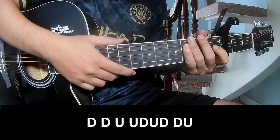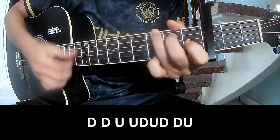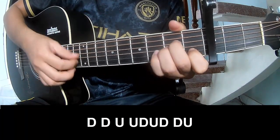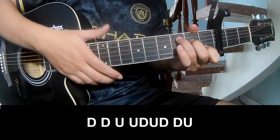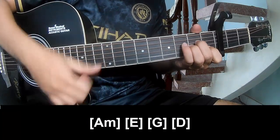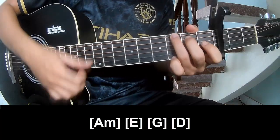To the chorus, you play: down, down, up, up, down, up, down, up, down, down, up, down, down, up, up, down, up, down, down, up. And you play along: A, M, E, G, and D.